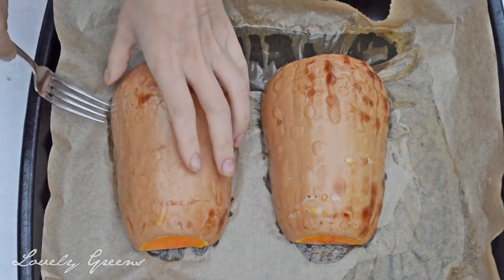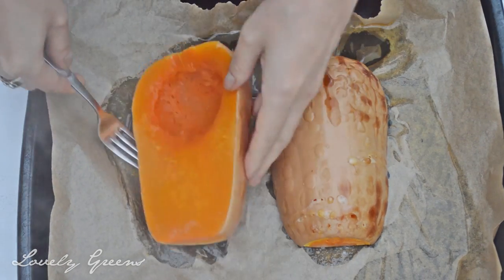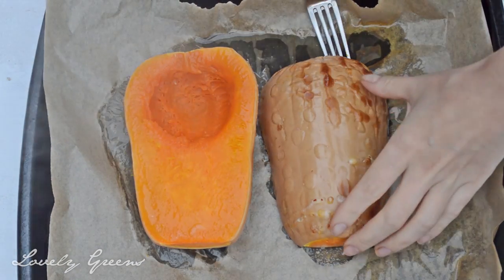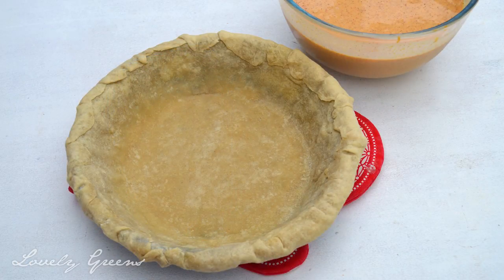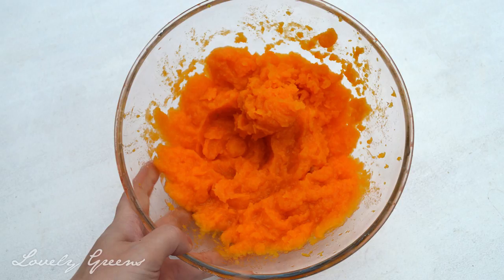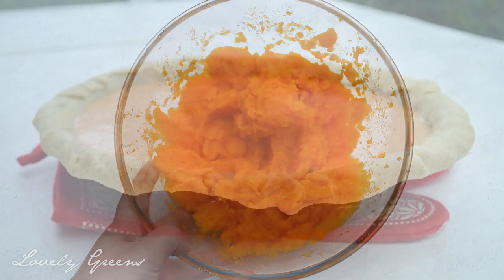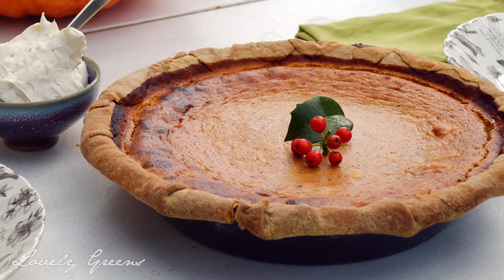Full written instructions on how to make my butternut squash not-so-pumpkin pie are over on lovelygreens.com. You'll need a one-crust pie crust — either homemade or pre-made. For the filling, you'll need a butternut squash: roast it and make four cups of puree, then combine that with condensed milk, cream, spices, and eggs, and bake it all together for an hour at 350 degrees Fahrenheit or 175 degrees Celsius.